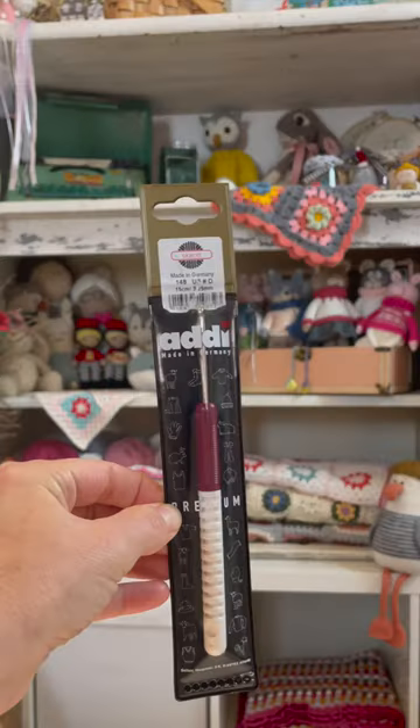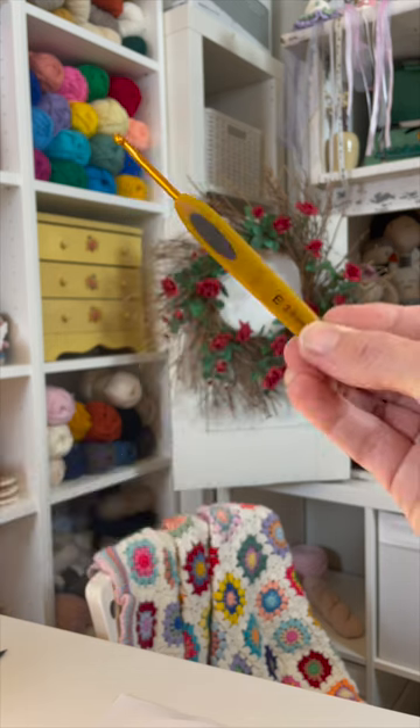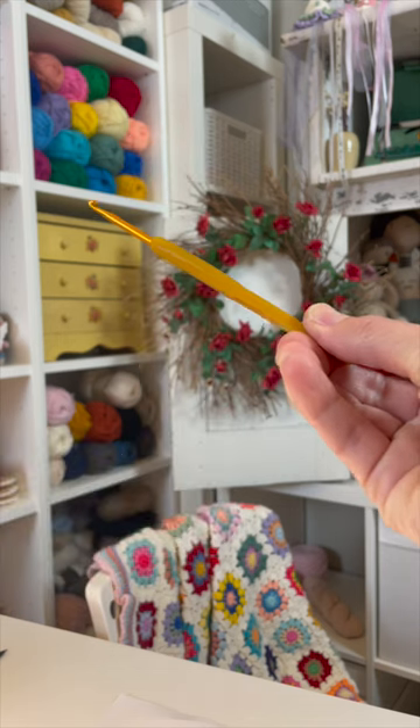In fifth place is the Addy Comfort Grip with its very pointed head, long neck, and grippy handle. In fourth place is the Clover Soft Touch with its long neck, and it comes at a good price, but the flat shape of the handle does not fit my crochet style.